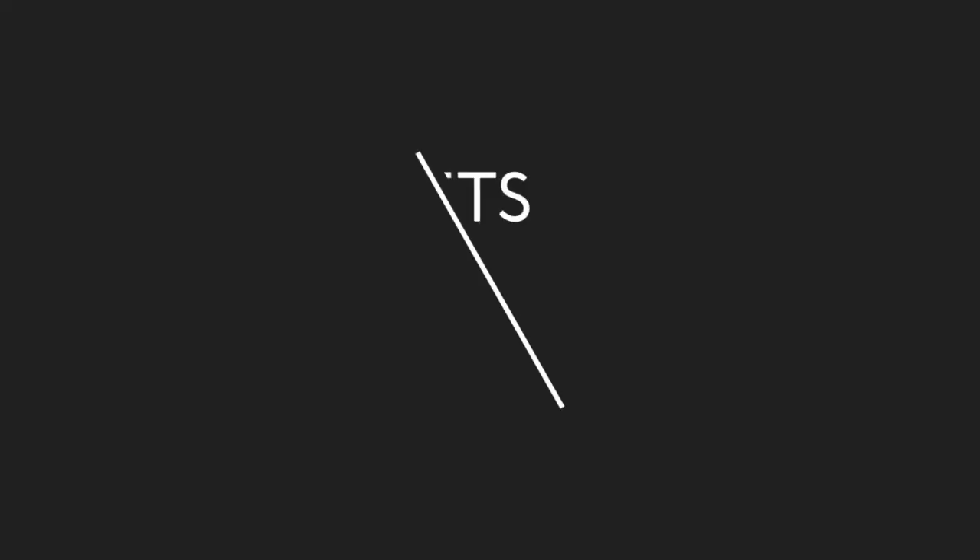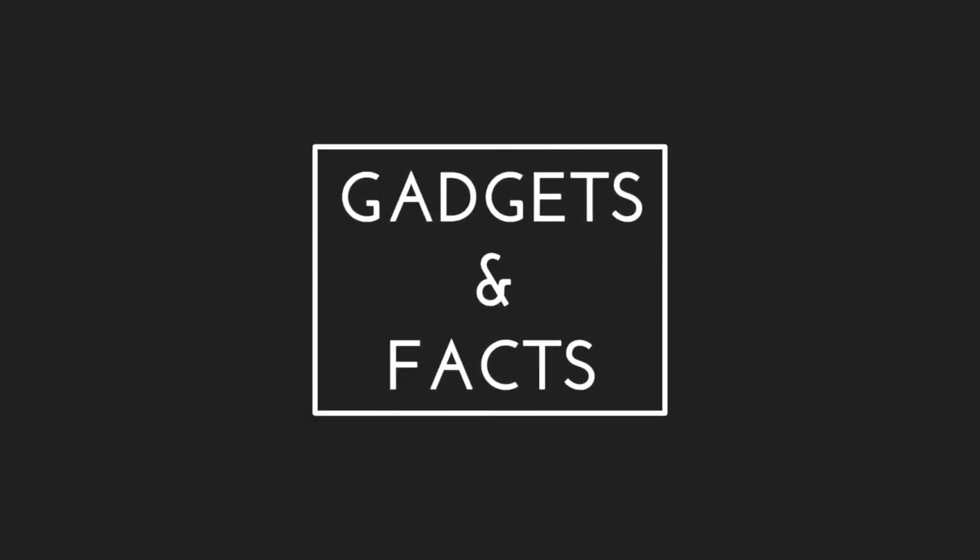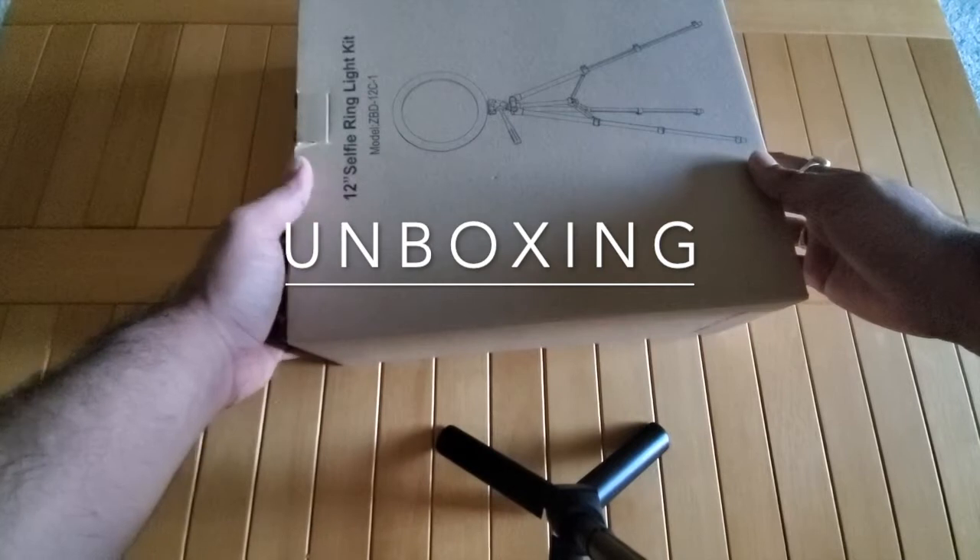I didn't want to spend a lot of money since this is basically a hobby for me. I'm going to unbox it in front of you, show you all the quirks and features of this ring light kit, and also tell you whether this is the one for you or whether you should go for higher-end, more expensive ones. Stick around till the end and I hope you'll get your answer. Let's get started.